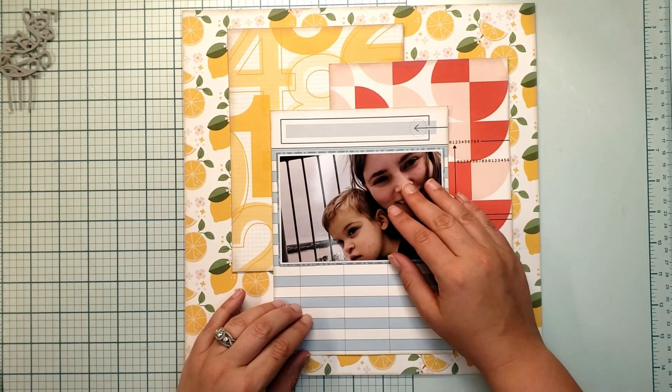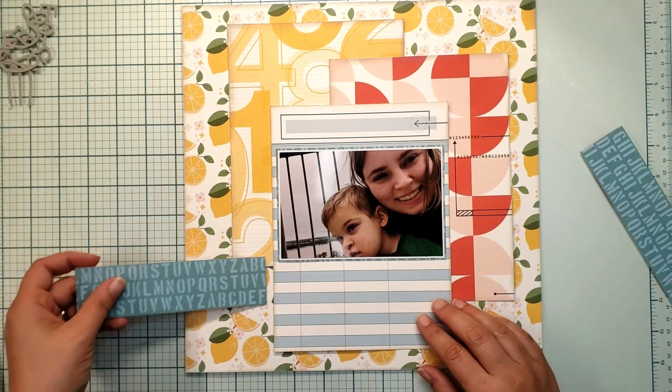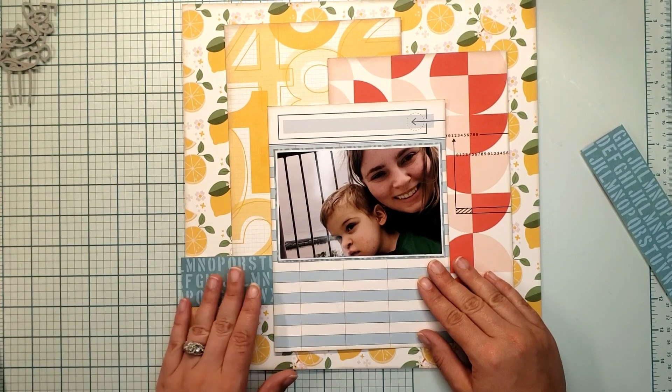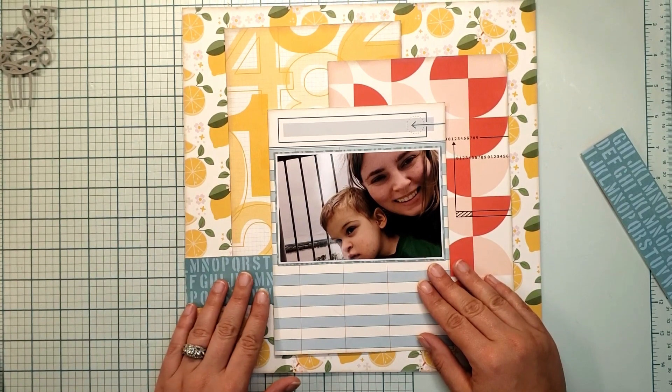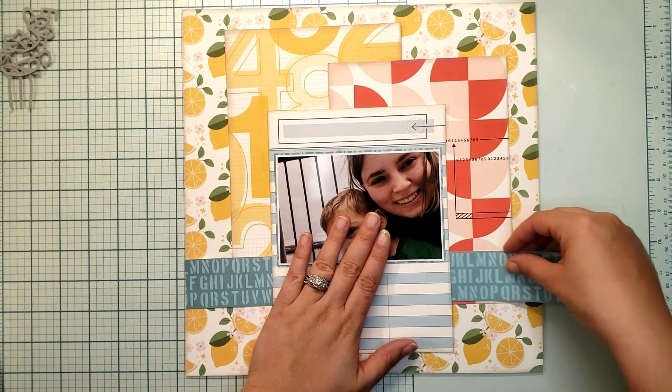I'm currently reorganizing my craft room, so I thought that one way to get rid of some stuff is to use it. This was one of those collections where I'm like, I only have three pieces of paper — just use it on a layout and then be done with it. So that's what I'm doing.